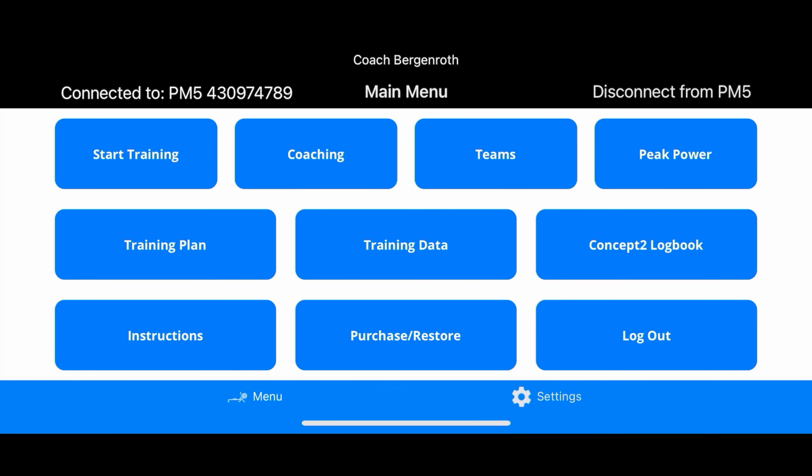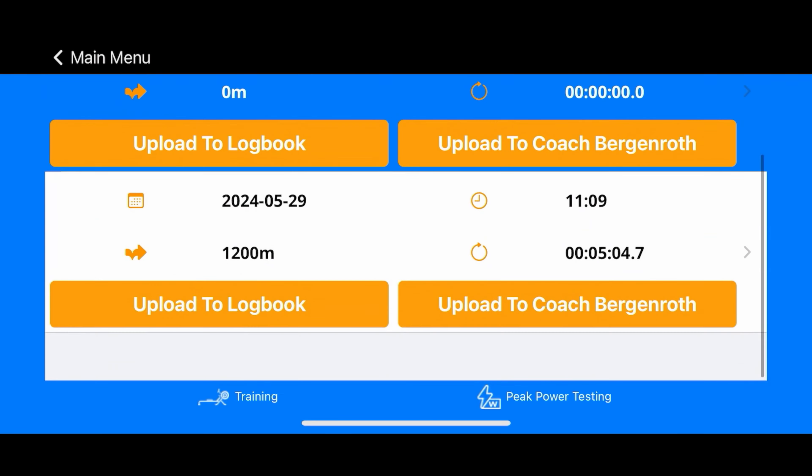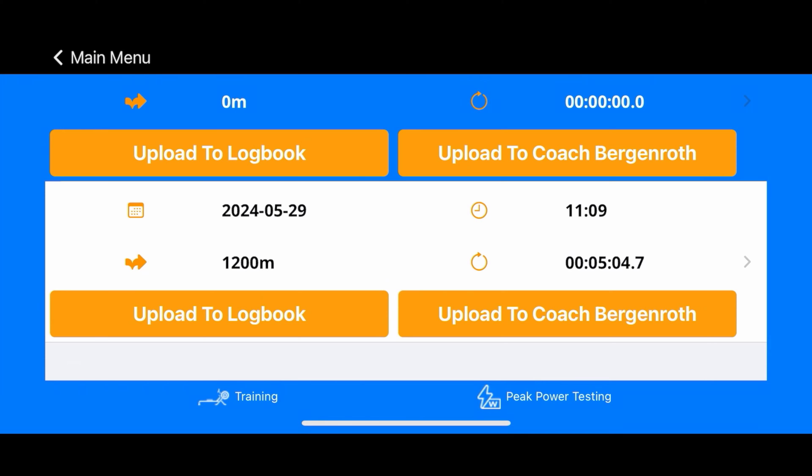That now gets saved in the training data, and you're going to find that data in the Training Data section right there. You'll see, for example, that 1200-meter piece that I rowed a few minutes ago — that's going to be there. So this is where all your training data is going to be stored.